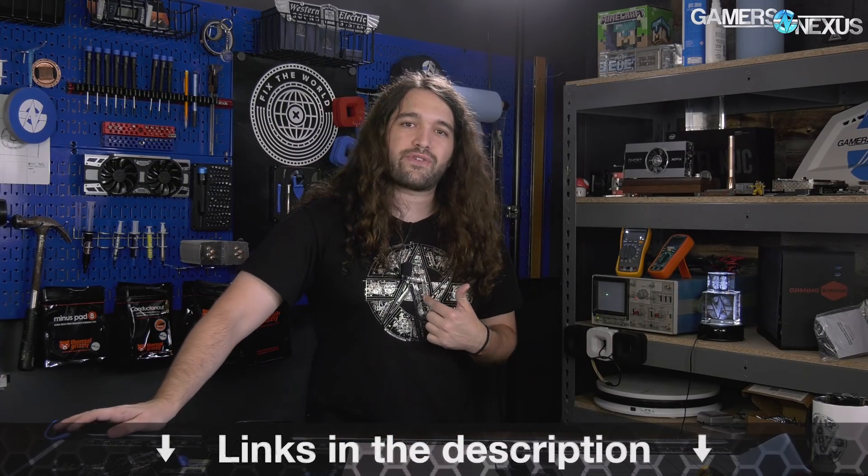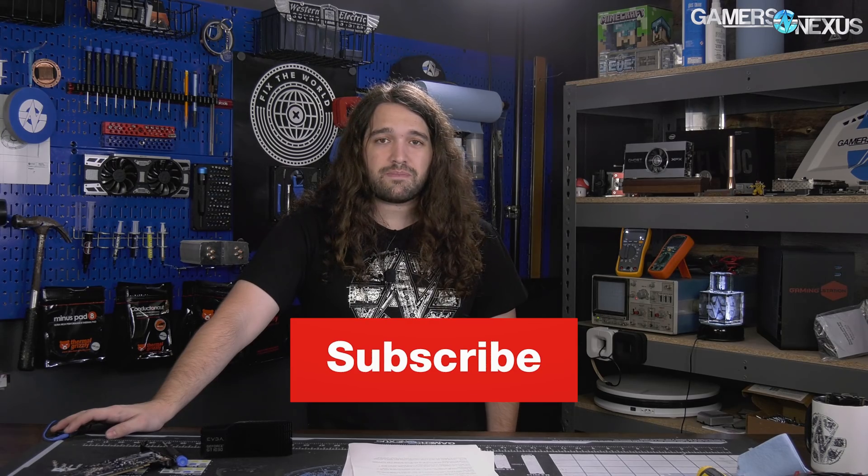And that's it for this one. As always, you can post your questions below for the next episodes. We'll probably do two of these this week. There's also the Patreon episode on patreon.com/gamersnexus. You can pick up this shirt before it's gone forever at store.gamersnexus.net. Thank you for watching — I'll see you all next time.